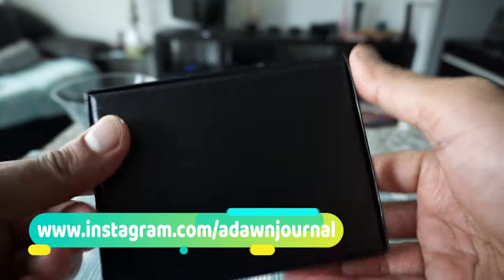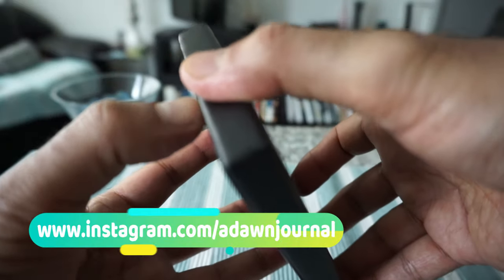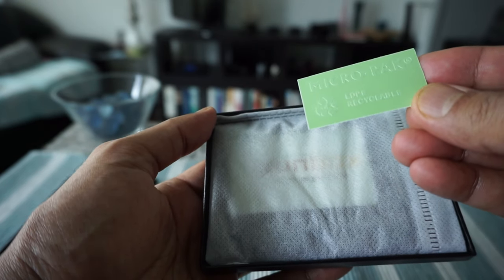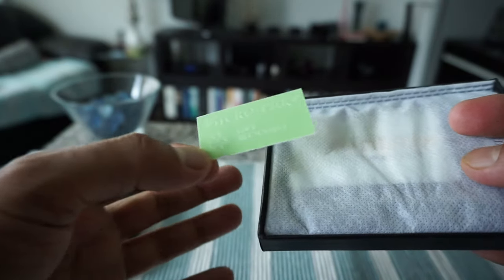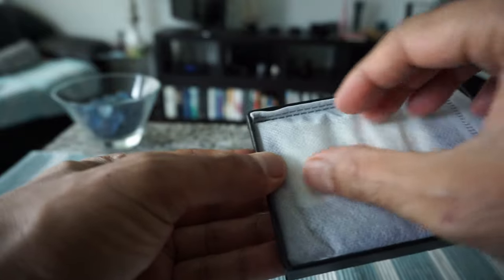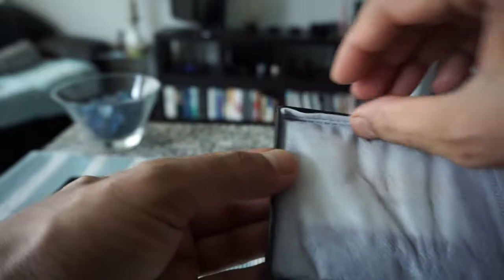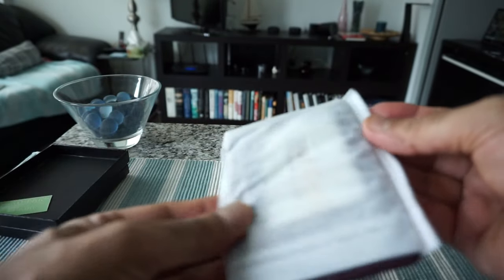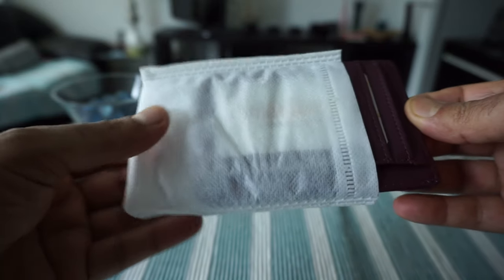The box looks nice and very fancy, so I'll take out the wallet from inside the box. There's some sort of sticker with a recyclable logo, so it looks like you can recycle this. I have a feeling they meant the box, not the microfiber cover which is right here. So let's take this out — the box is empty, so I'll set it aside and take the wallet out of the fiber cover.